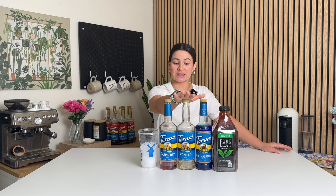Ingredients you'll need: some ice, since we're doing an iced tea. And the three syrups you need are the Torani Raspberry Syrup, Torani Vanilla, and Torani Blue Raspberry Syrup.